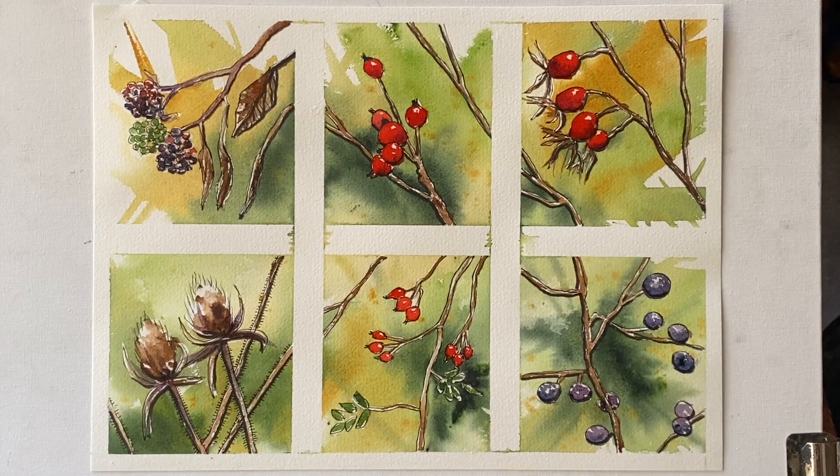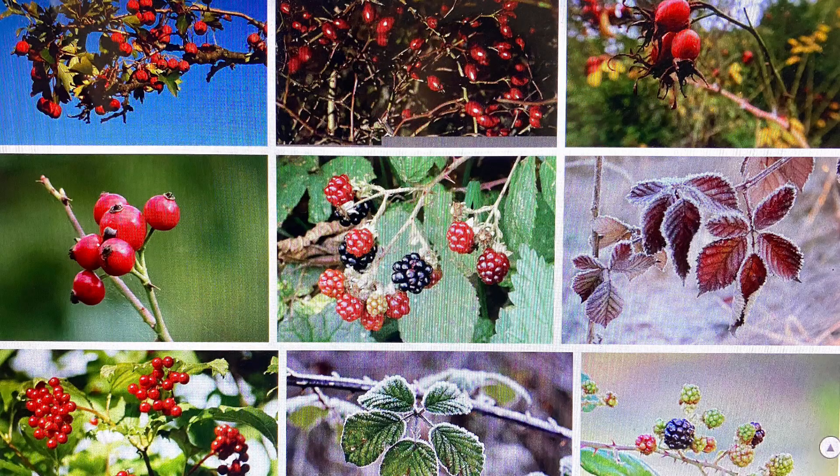Hi and welcome back. Today I'm going to be painting these six little autumn hedgerow scenes for you. There's a full four-part tutorial complete with reference photographs over on Patreon, so if you're interested in a more in-depth lesson for this, then please follow the link below.